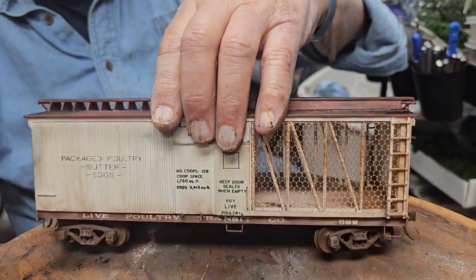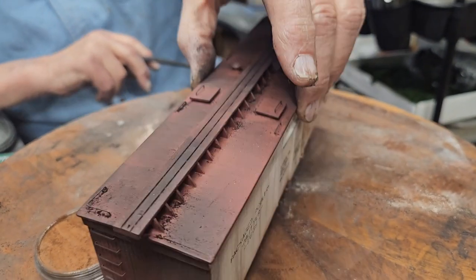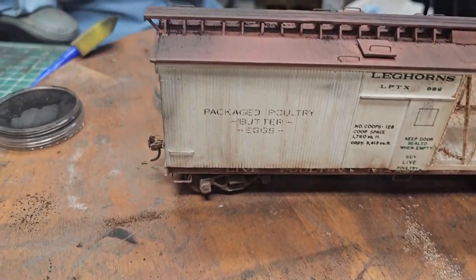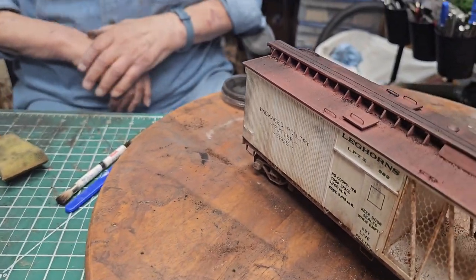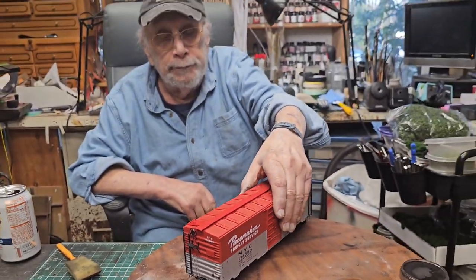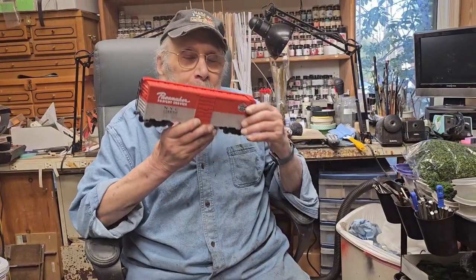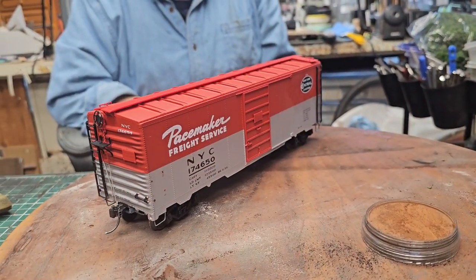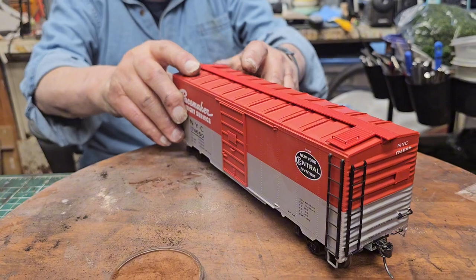Let this car sit for about a couple of weeks - don't touch it. This one is wood so it may be a week. Now Howard just did the smell test on the Pacemaker. If there's no smell, obviously the lacquer is gone and it's completely neutral, because you don't want to hit the pastels on this once you've shot the flat clear on it unless it's completely dry.